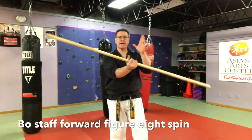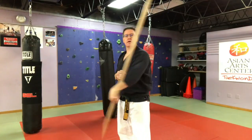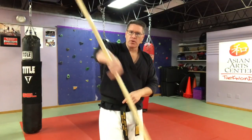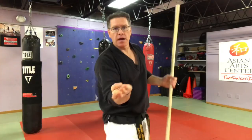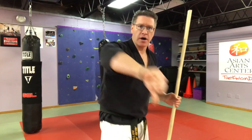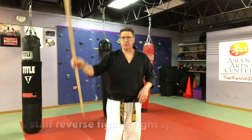Now put it in the other hand, just grab it and go the other way. You're going to pull and reverse the spin — before I was going down with the thumb, now I'm pulling up, just in the opposite direction. Start to pull.